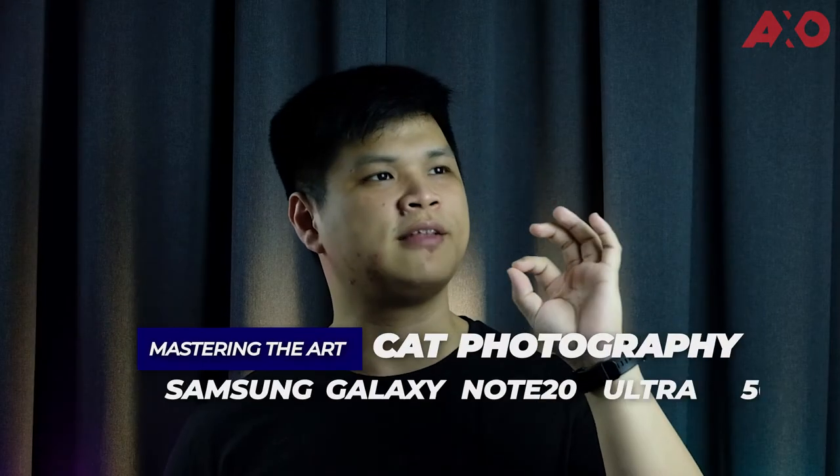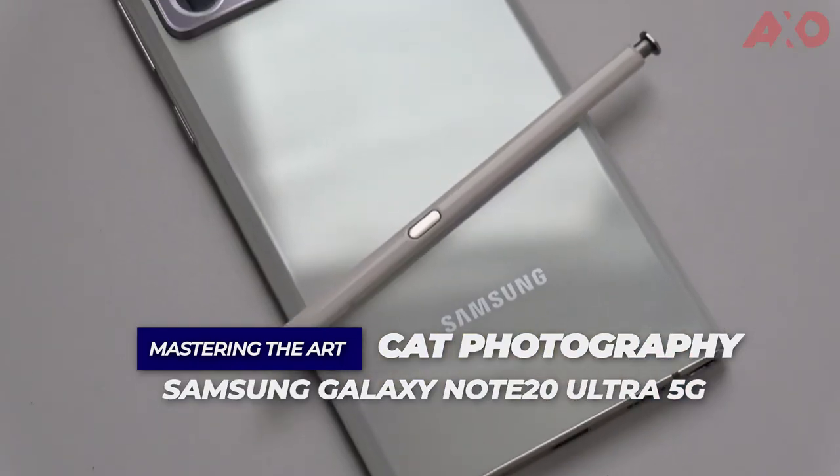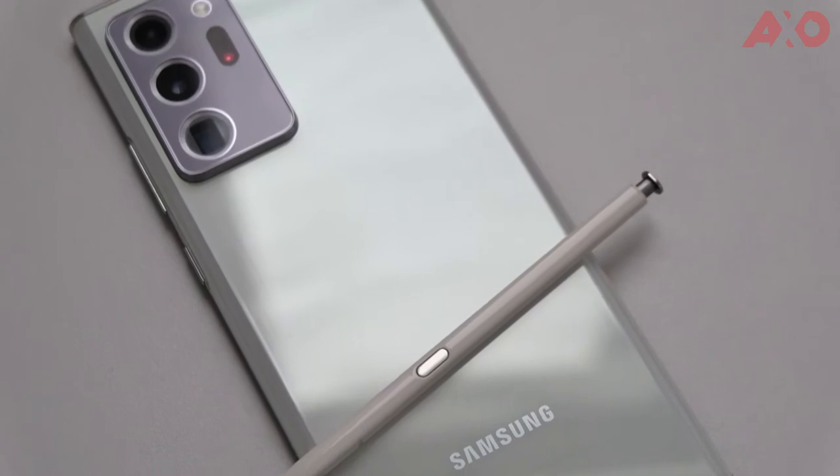Which brings us to today's topic: mastering the art of cat photography or videography with the Samsung Galaxy Note 20 Ultra 5G. Now why the Note 20? Because it has the single take feature. Without further ado, let's get right into it.